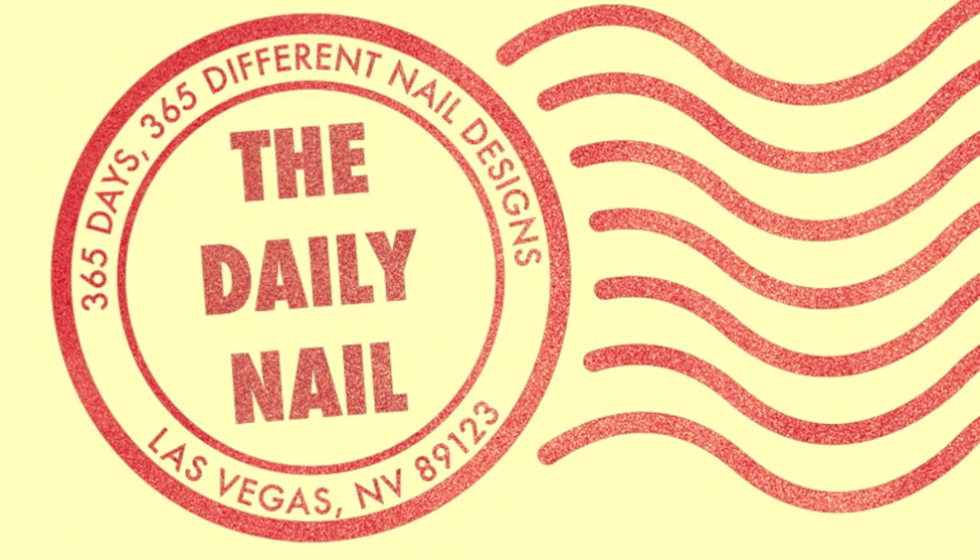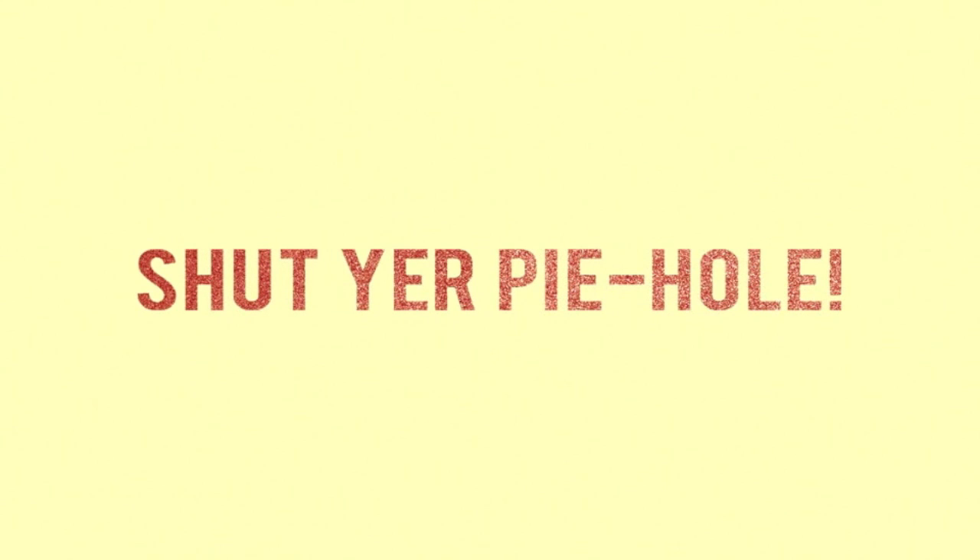Dun-dun-dun-dun! The Daily Mail Tutorials! Today's tutorial is Shut Your Pie Hole!